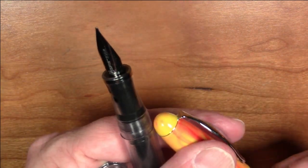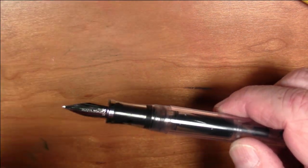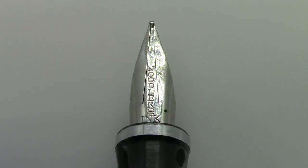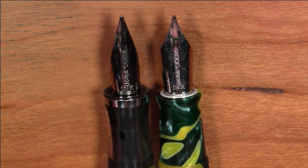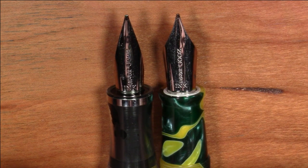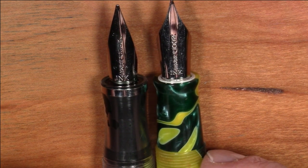The nib has a screw-out nib unit — the nib is in a nib holder which screws into the section. It's a three-tined nib, much like the three-tined nib on the Neponset, but shaped quite differently. Here it is compared to the three-tined nib on the Neponset — as you can see the shape is quite different. This one is basically a shoulderless nib. I think the flex on this works a bit better than the flex on the Neponset, but we'll see that in the writing sample.